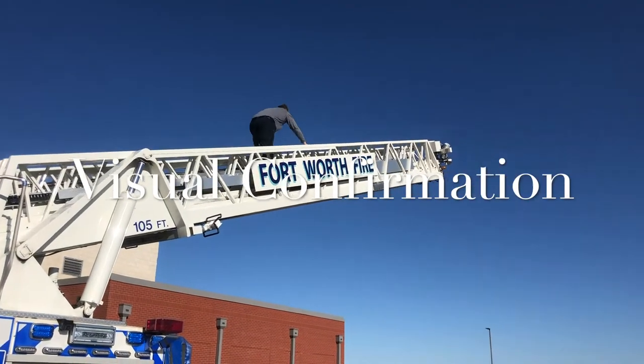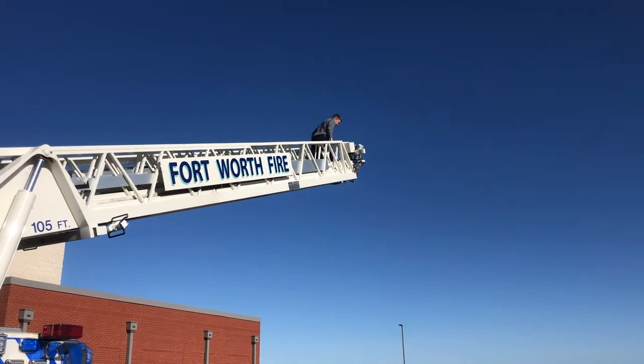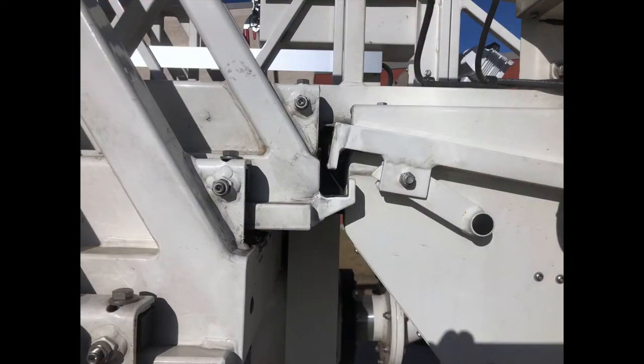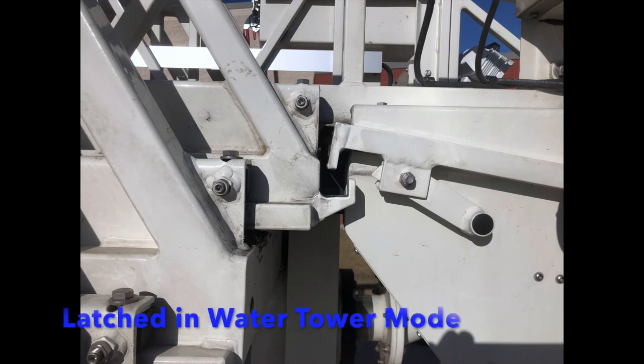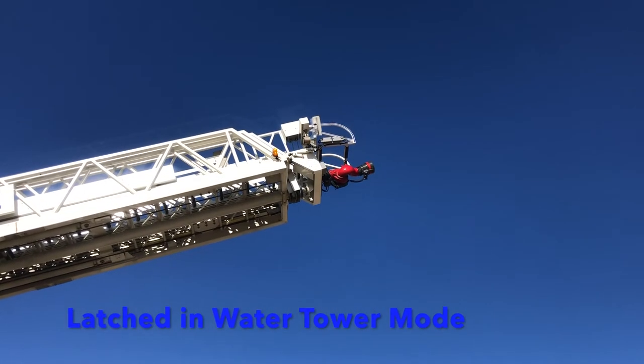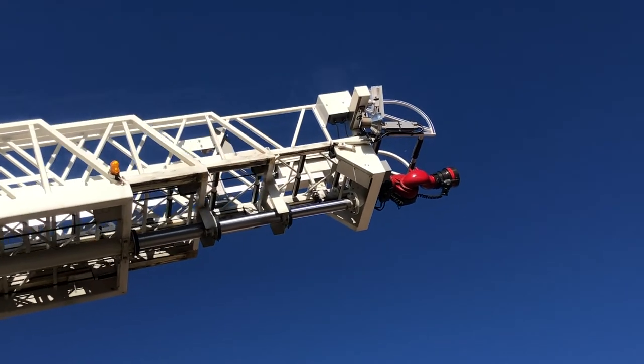When we make the transition from rescue to water tower mode, make a visual inspection ensuring that the system is latched to the end of the fly section. This image shows that the tabs are engaged in the fly sectional ladder, confirming that it is in water tower mode. As you extend the ladder, watch the monitor to verify that it is in the correct position, extending with the fly section.